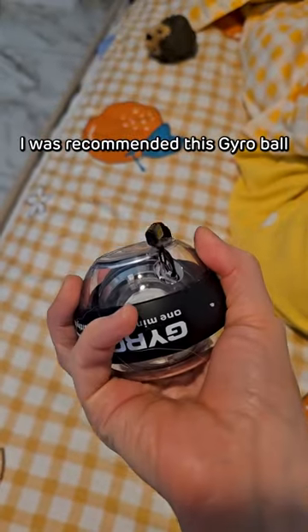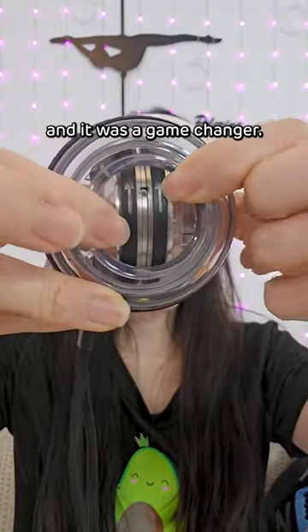And one day, I was recommended this gyro ball by my physiotherapist, Dr. Mike, and it was a game changer.